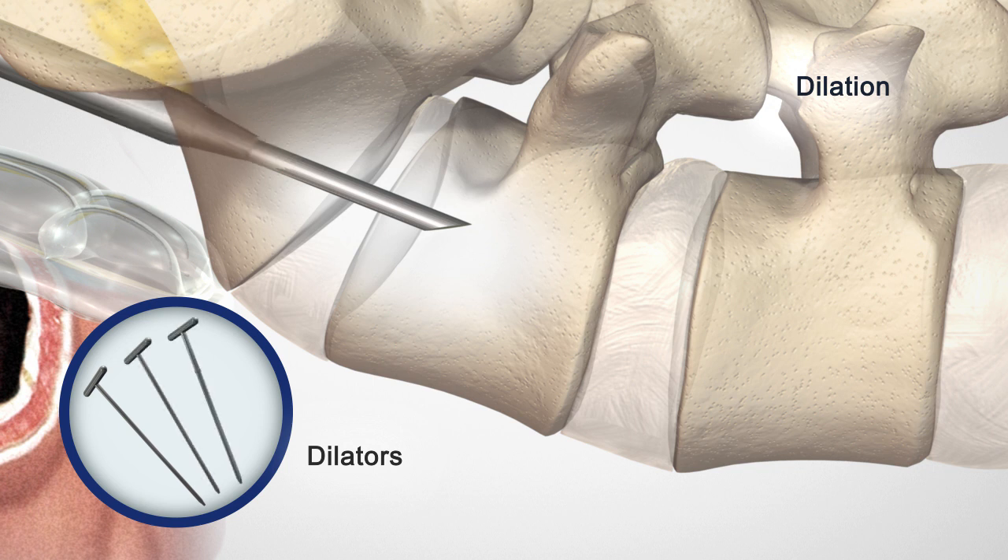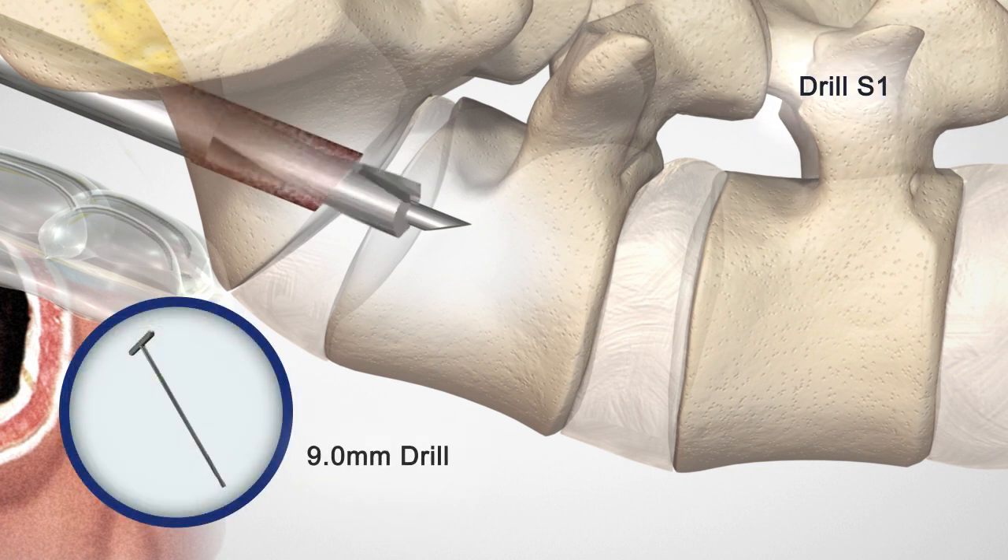Once the guide wire is engaged, use a series of sequential dilators to create a working channel. A dilator sheath is attached to the 10 mm dilator. The dilator sheath is left in the sacrum to create a transosseous working channel. Drill into the L5-S1 disc space with the 9 mm cannulated drill.